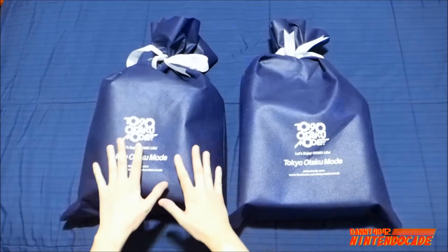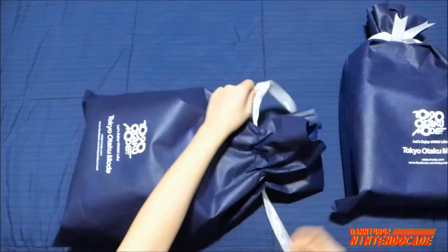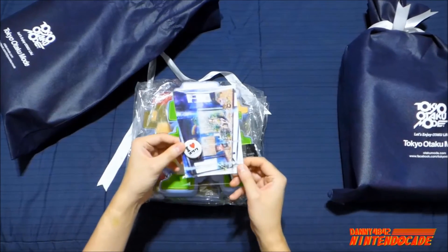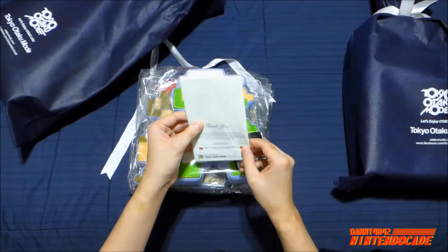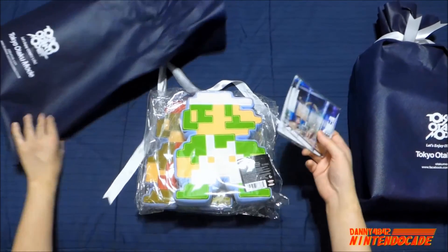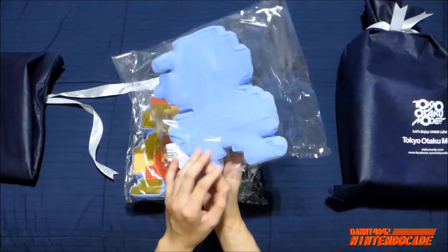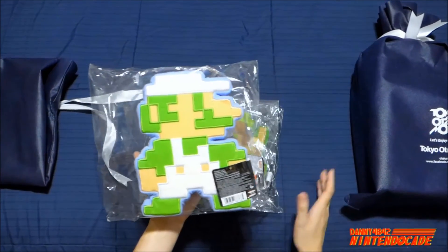I'm going to open this one first. I can already feel two things — two items that really got me interested. They always give you a postcard and a little button to promote their website that you purchase from, and they give you a thank you message. Pretty nice for them to do that every time you order. And here you can see right away it is a little Luigi, and this is from Jakks Pacific — it's an 8-bit sprite of Luigi.